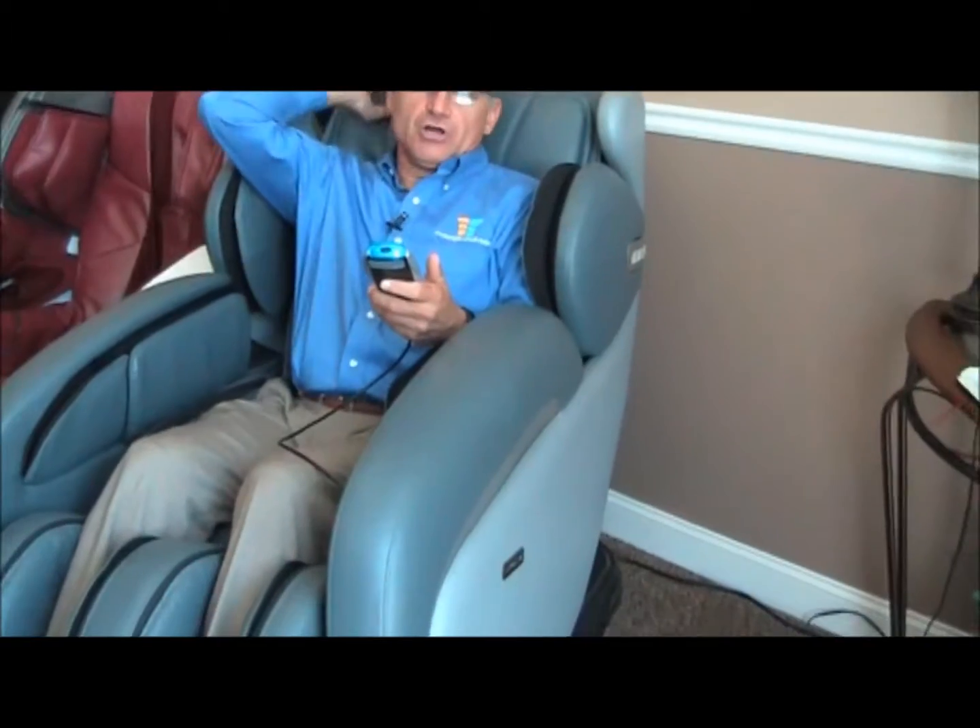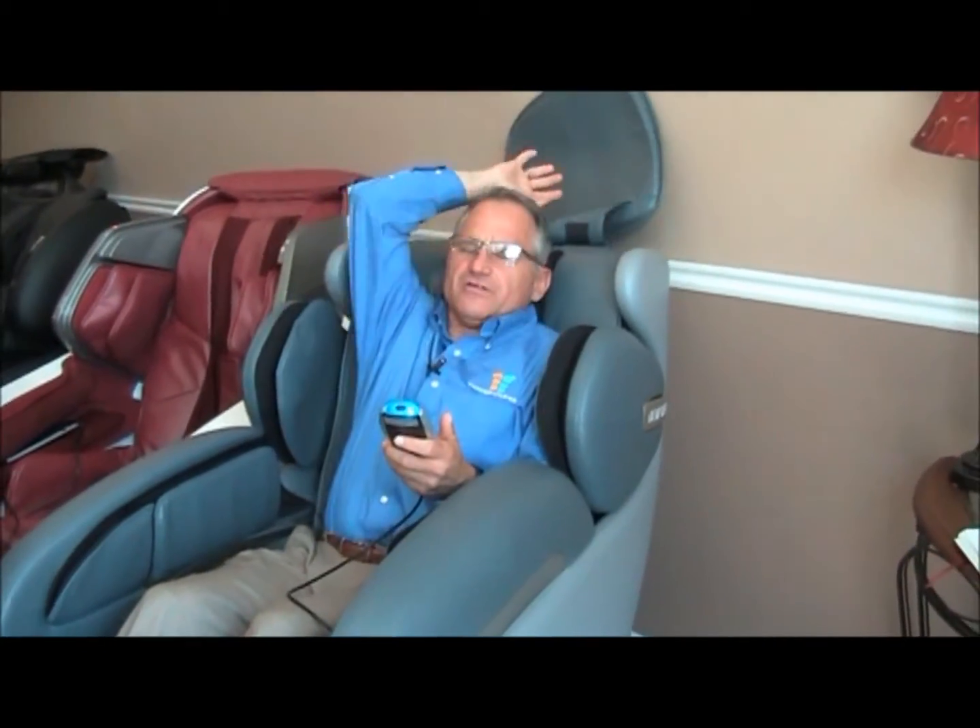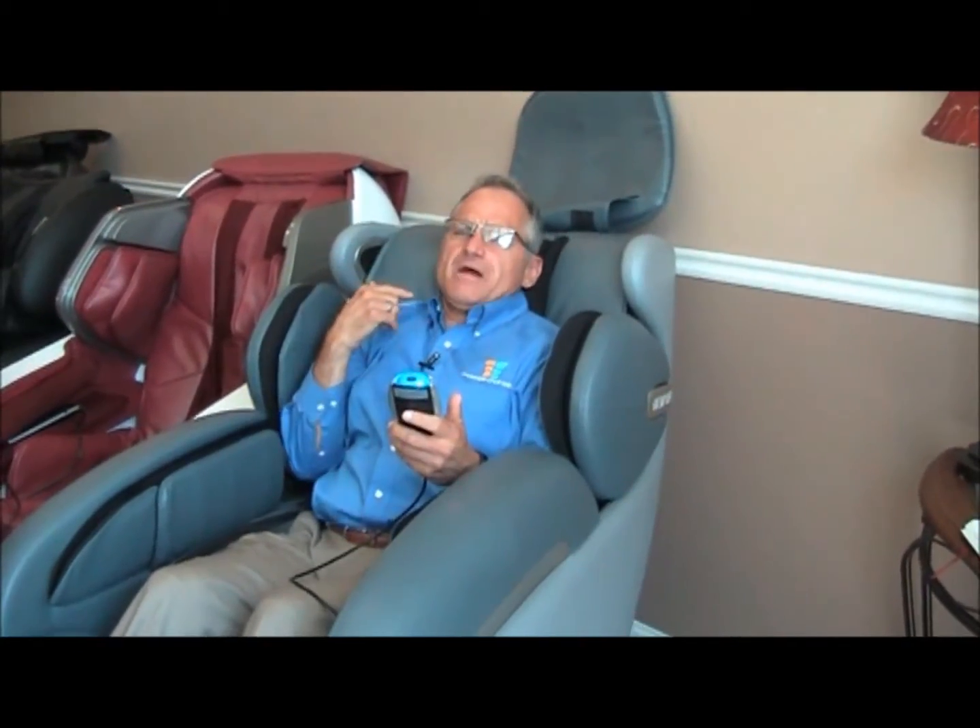What I like to do is put it into a zero gravity position, so it takes a little bit more strain off my back. So I'm tilting back into zero gravity position. I also want to remove this pillow so that I can feel the full effect of the massage on my neck.